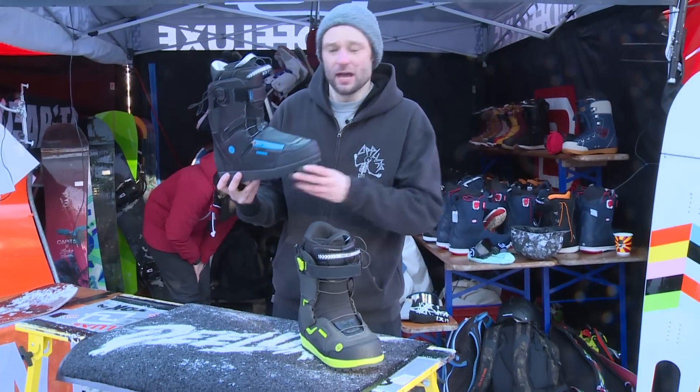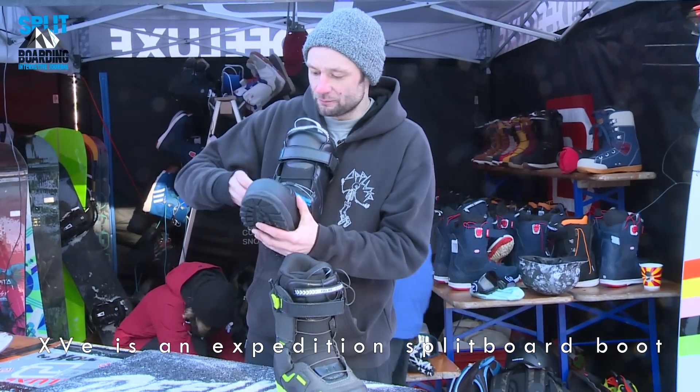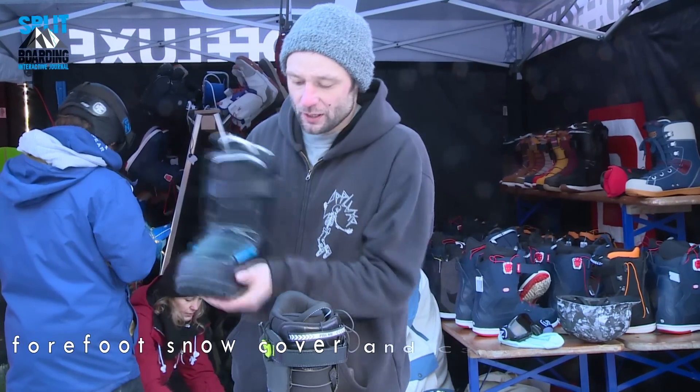The Expedition boot has a couple of new features. We start with the snow cover — it blocks the entire forefoot. With snow, two waterproof zippers lock automatically.